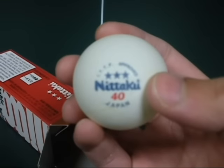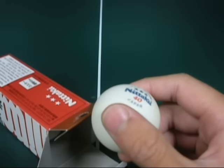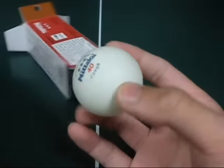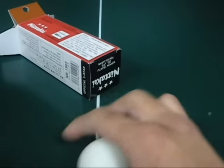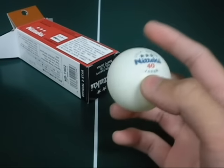It says Japan, Niteku, 40, 3 stars. We use these balls in our game footage, and we only use one ball. This is the ball that we use exactly. They're better than any other balls that I've ever used. Highly recommend it.